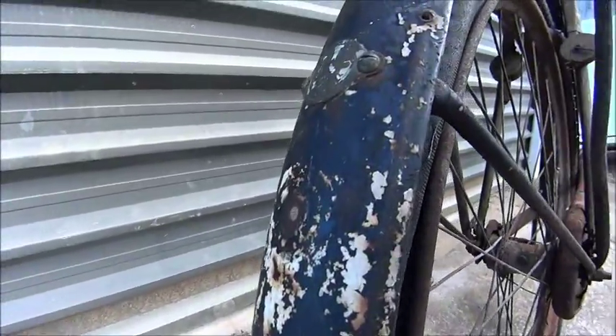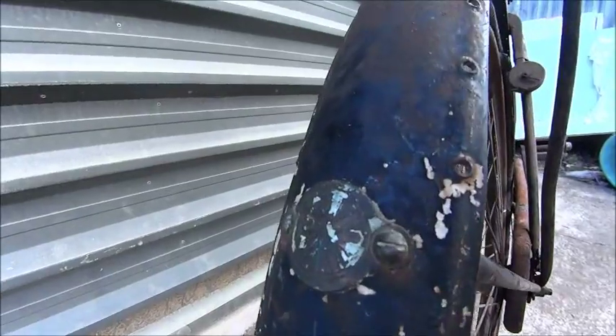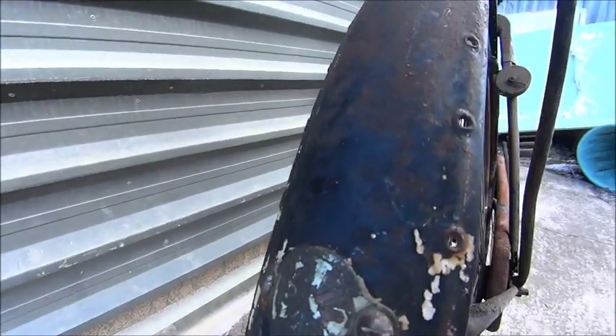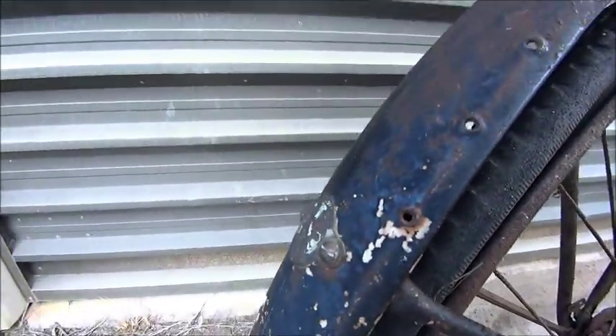There's a reflector missing off the back — I'm not sure what that should have had, we could do some more homework on that. But it does still have the original works badge there with a little wheel with a Gazelle in it, so that's a bit cute. Whoever got the front one didn't get that one.